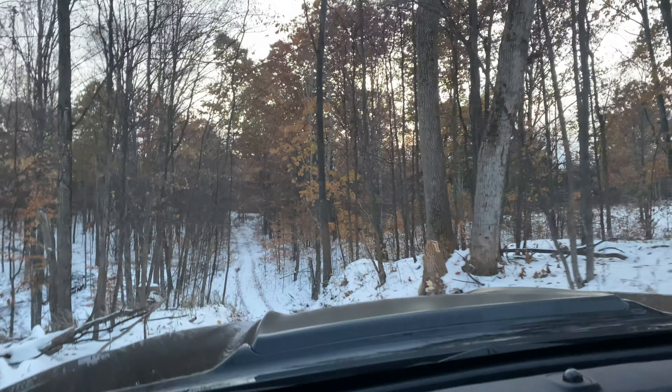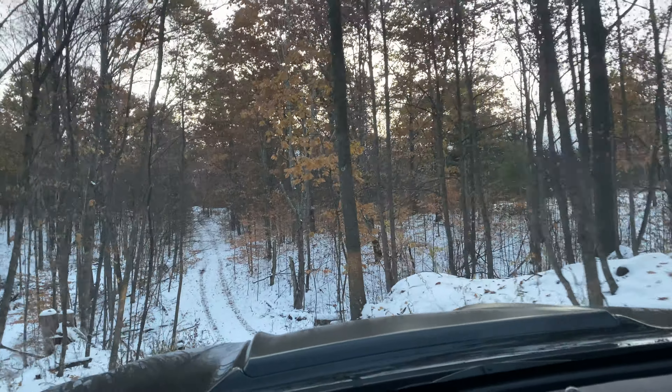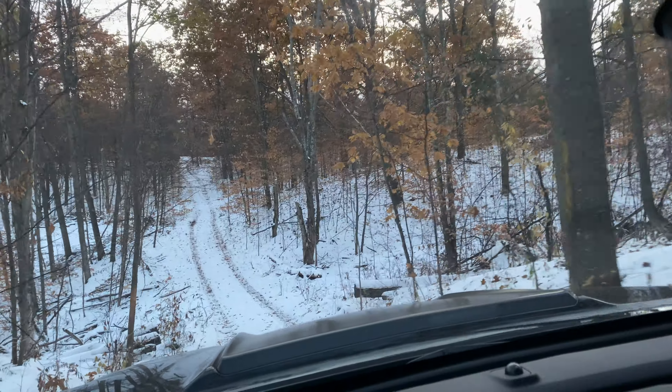Thanks for coming along and looking at the jounce shocks with me on my first ride along. I've never even been in a vehicle with jounce shocks before, but now I'll recommend them to everybody. It's quite an investment, but it makes a big difference.